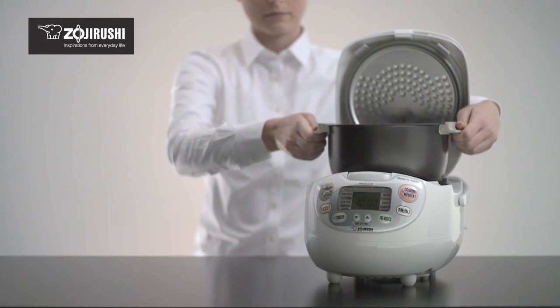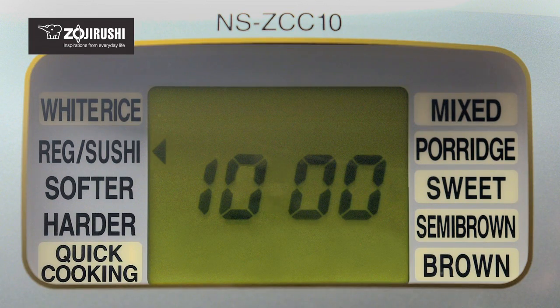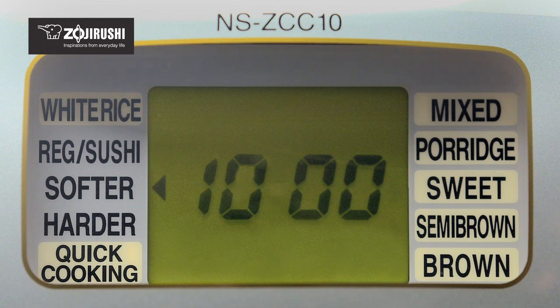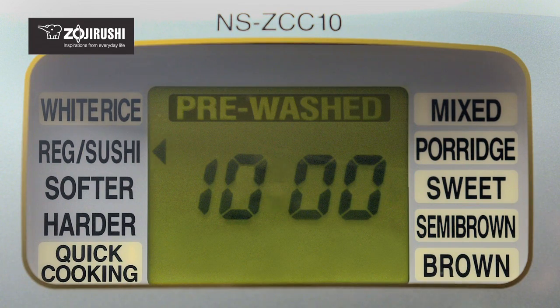Place the inner cooking pan back into the rice cooker and close the lid. Select the type of rice to be cooked. You can select from regular or sushi white rice, softer white rice, harder white rice, quick cooking, mixed rice, porridge, sweet rice, semi-brown rice, or brown rice from the easy-to-read LCD control panel. For rinse-free rice, press the pre-washed button before making your menu selection.